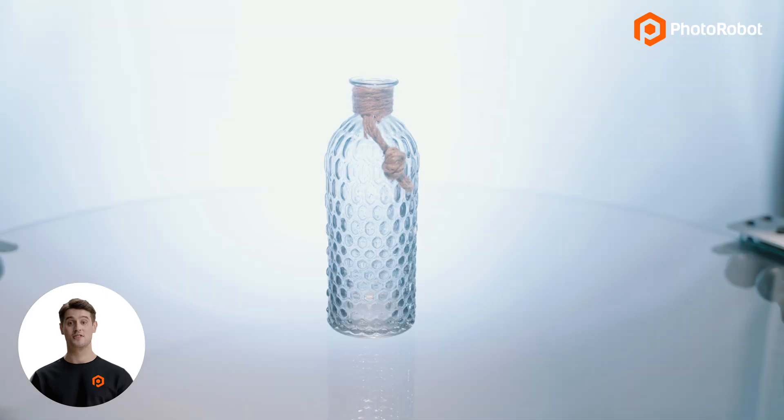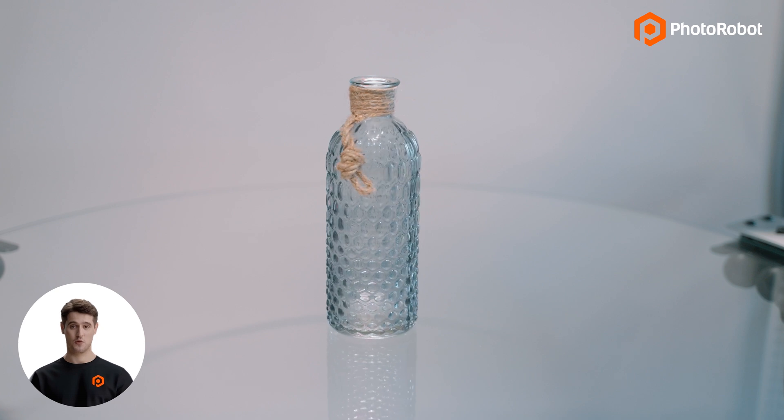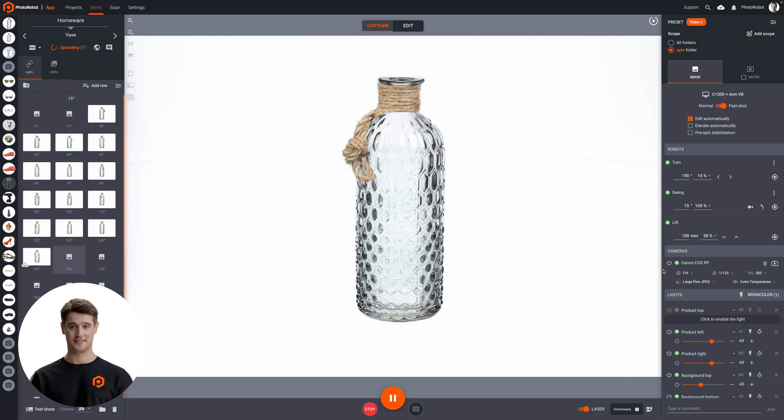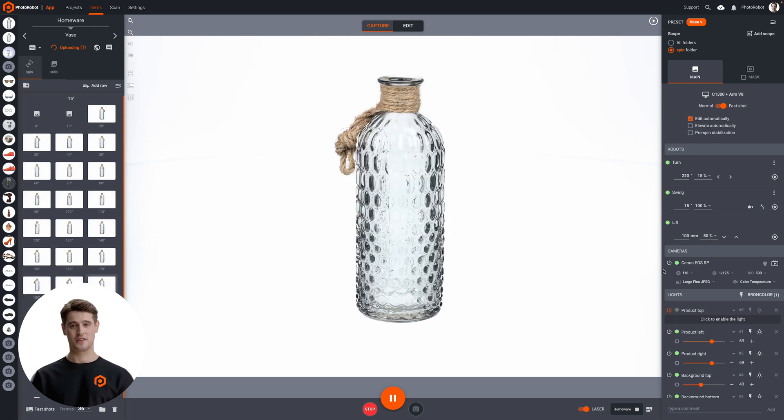It's at this point that, with Fastshot mode, the turntable begins a smooth, non-stop rotation. This rotation will continue uninterrupted while Photorobot detects table position at 1,000 times per second.